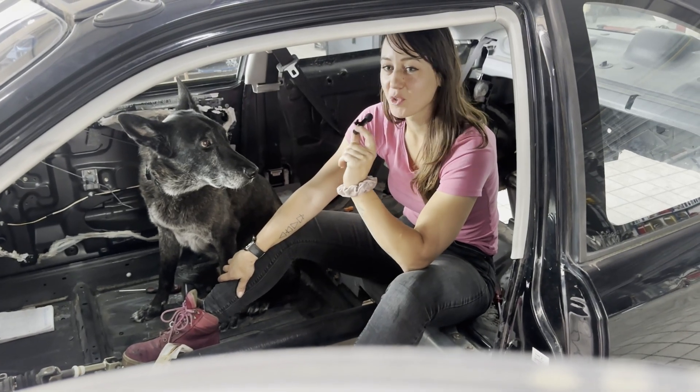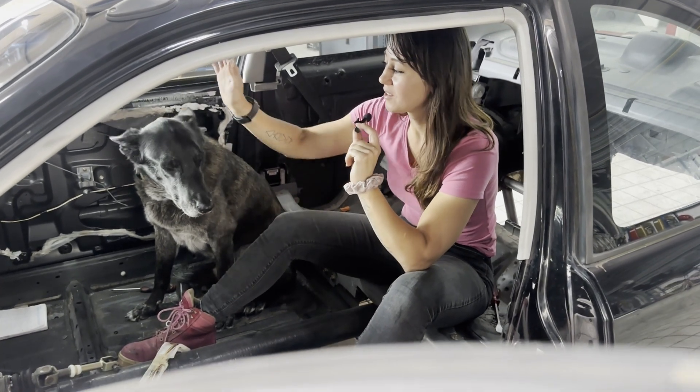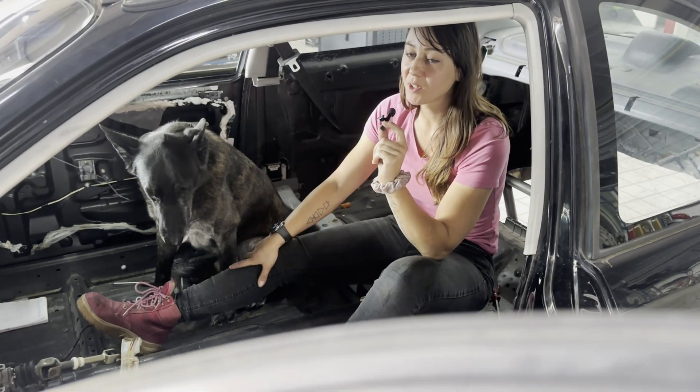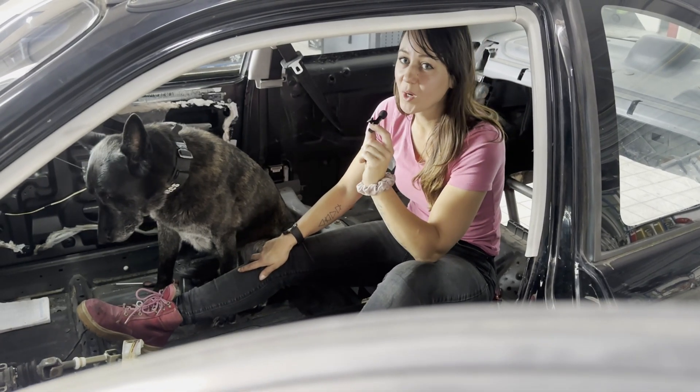Here I am sitting in this rear-driven Honda Civic. In the last video we were designing and making parts with the plasma cutter, and in this video we're going to weld it all together.